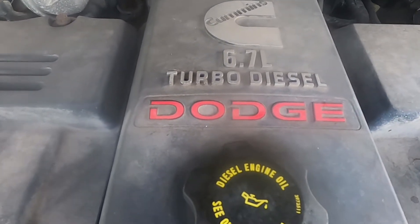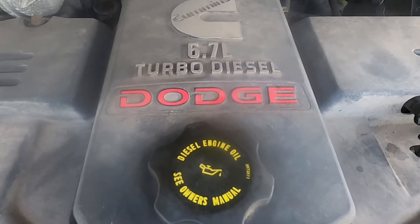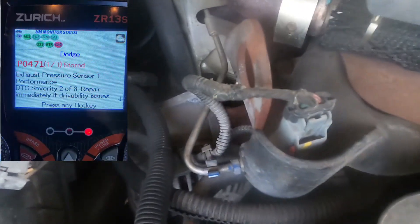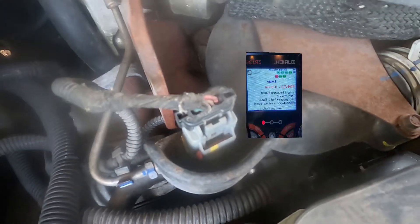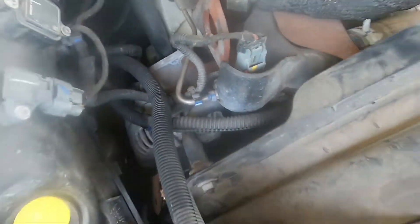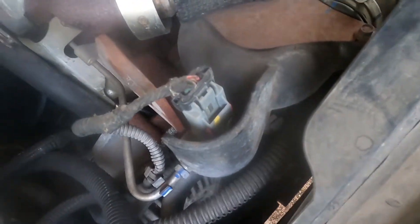I've got a 2008 Dodge 3500 with the 6.7 liter turbo diesel and I picked up a diagnostic code P0471, which is my O2 sensor. That's what we're looking at right here. The engine is on the passenger side in the front, so we're going to check it and see if it has a carbon buildup.